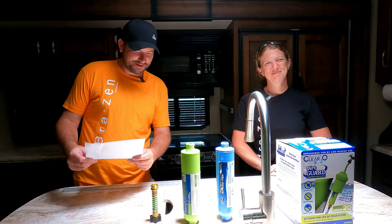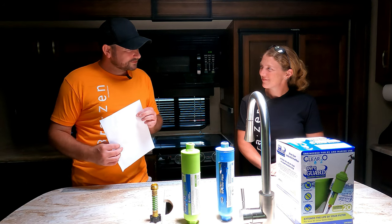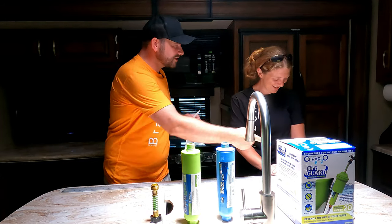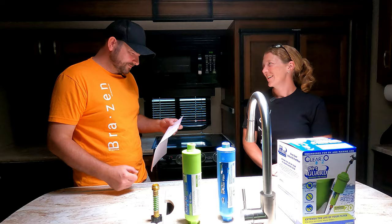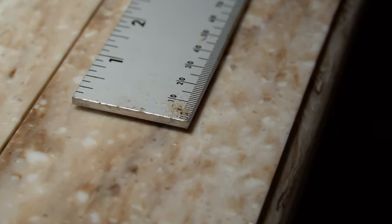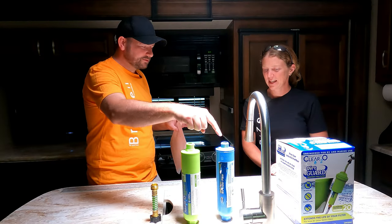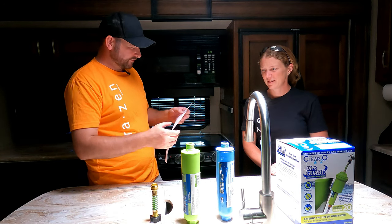How many microns do you think an average grain of sand is? A fine grain of sand is 125 microns. So both of these filters will catch sand — the 20-micron catches it, and the 1-micron certainly catches it. Okay, I see where this game is going.